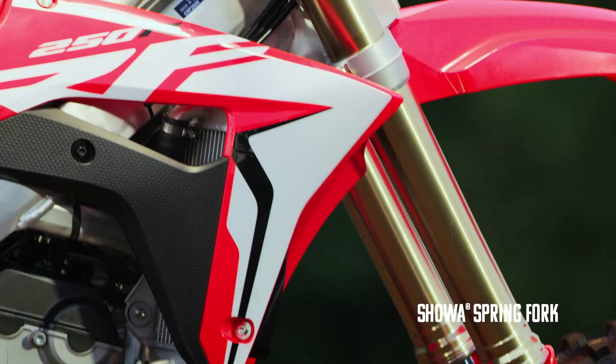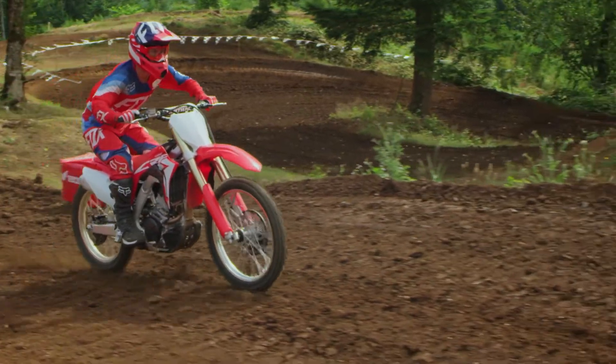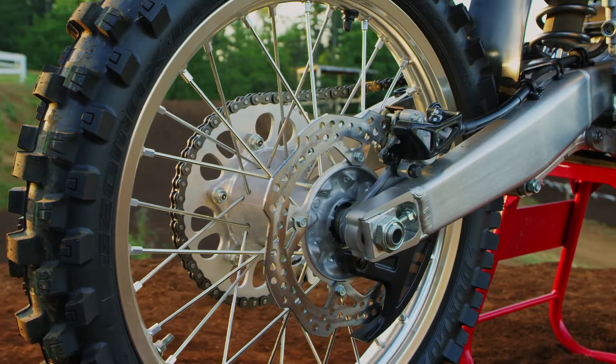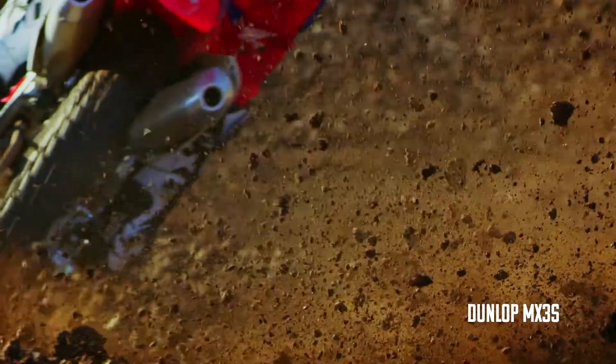Honda's gone back to the spring fork — I'm happy about that. These forks are the real deal. This fork is plush and feels good. Yeah, I love the feel of the spring fork. And I love the look of those tires. The new Dunlop MX3s definitely help with the overall improved traction of the bike.